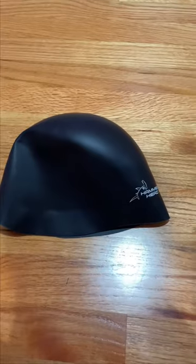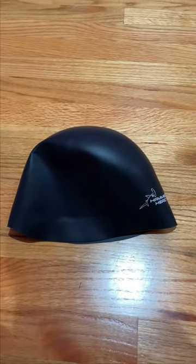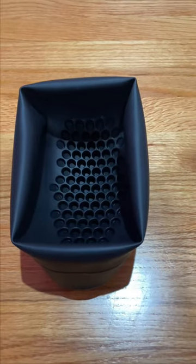Why? Well, because they're built tough, with safety in mind. This is what the outside of a hammerhead cap looks like — pretty normal, right? The inside, however, is a whole other story.